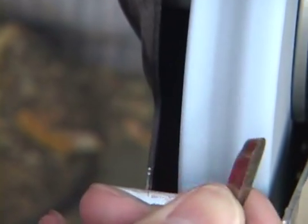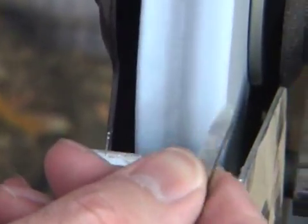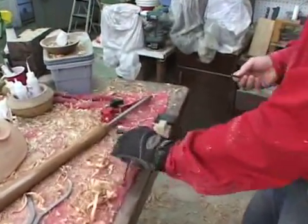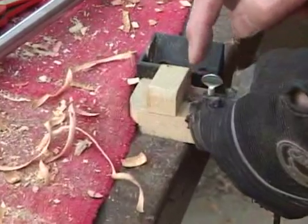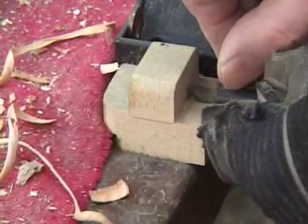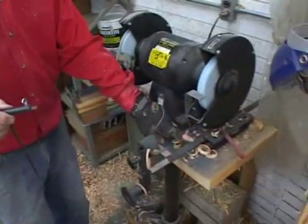Now if I'm doing this right, I'm just dressing the bevel lightly. If it does get hot I can just use a piece of towel or something to hang on to it. Now that's the old way. John Jordan has a grinding jig that I use, and we're going to set it up just like we would the bowl gouge grind so that we've got a half-inch setback — I'm going to tighten it down.